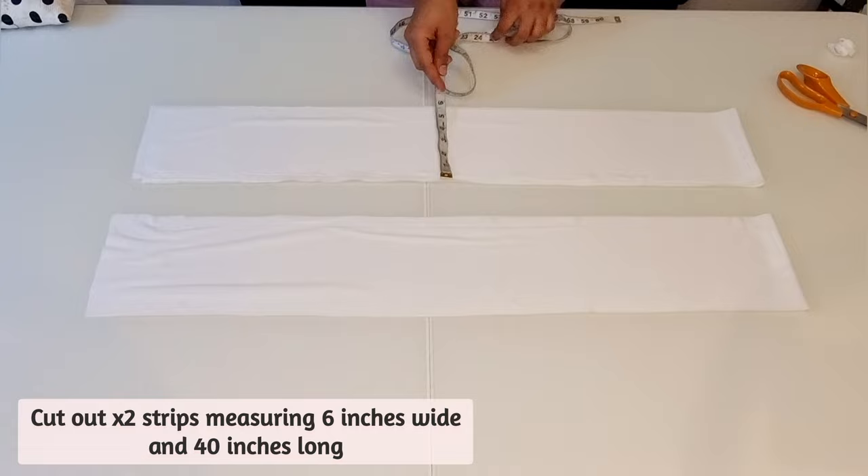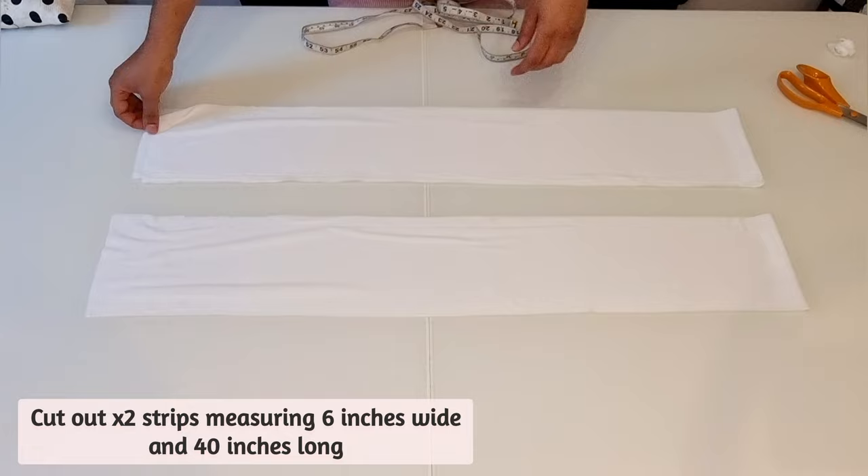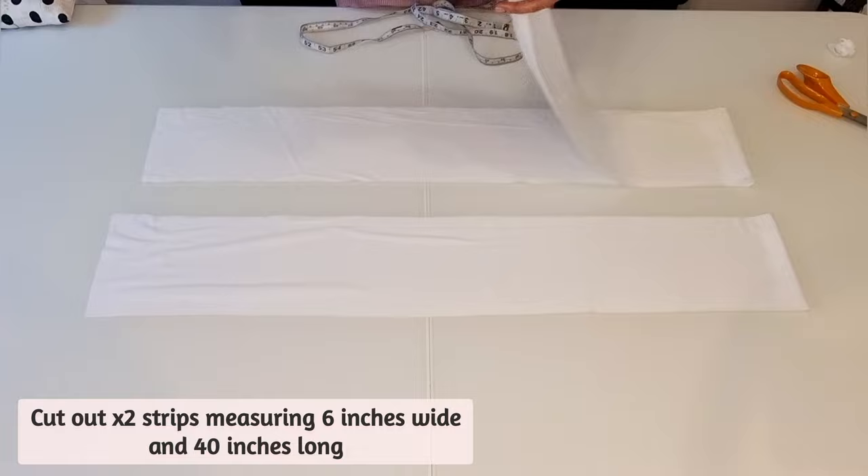Next, cut out two strips measuring 6 inches wide and 40 inches long. For this you can use the same fabric or a different contrasting colour. I've chosen to use white for this project. These will form the strips around the sleeves.